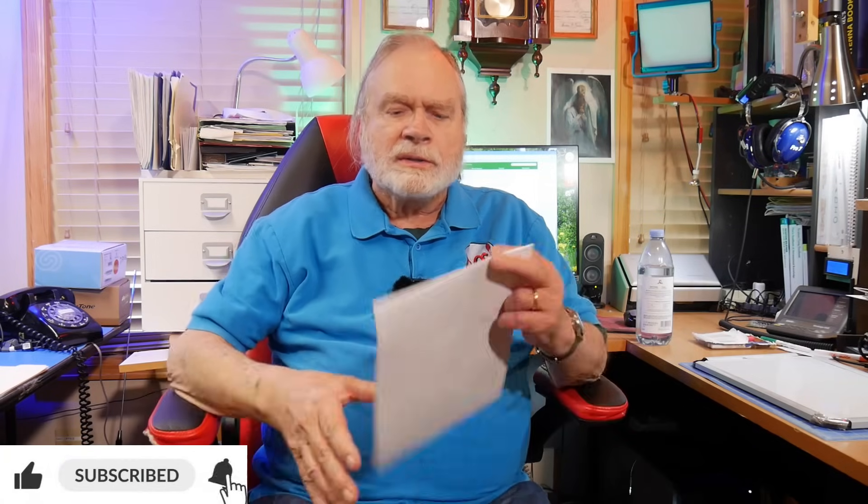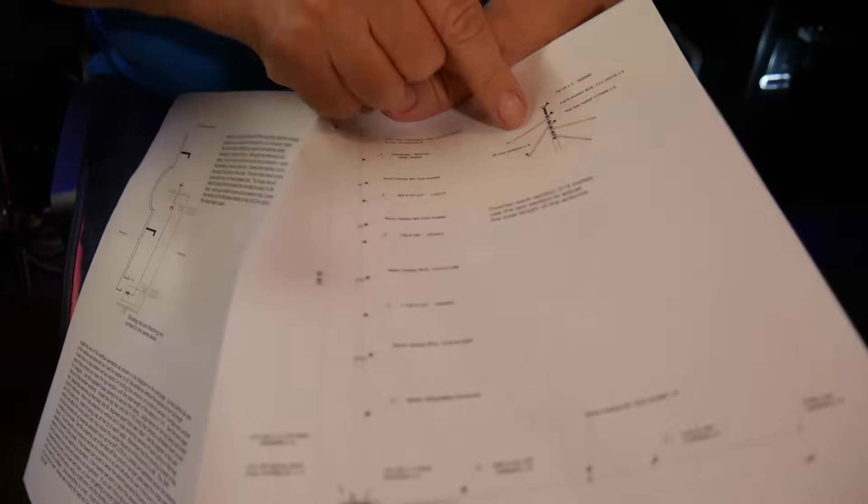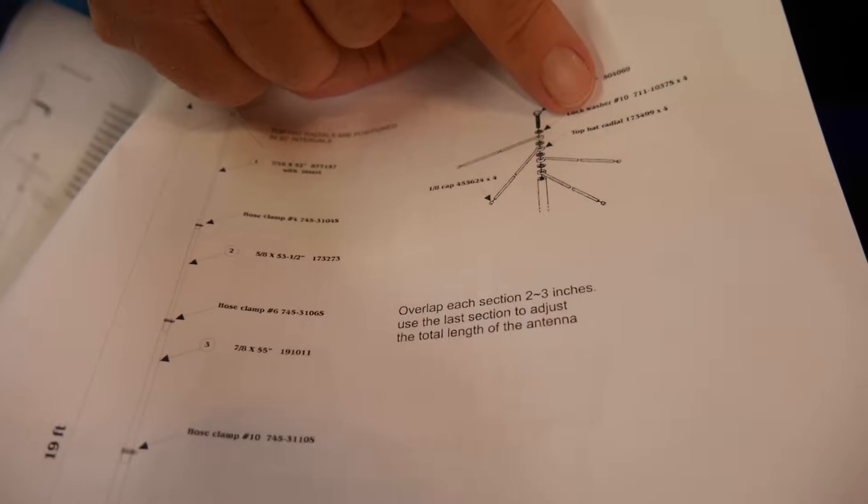It'll work on the shorter band, sporadically, and he's thinking that maybe one thing he could do is put a capacitance hat on it. Well, if you read the instructions, it comes with a capacitance hat. Now the capacitance hat is shown right here. This is the assembly instructions for the antenna, and right up on top is the capacitance hat. What they have there is some lock washers and the four capacity hat elements.